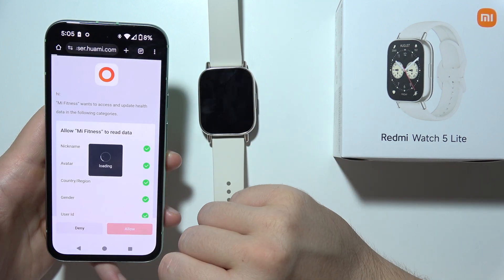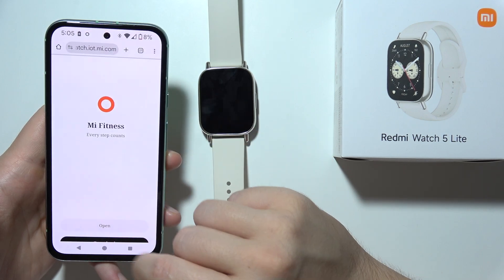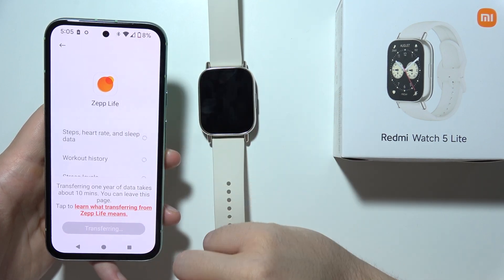Sometimes it is working, sometimes it is not working. I'm actually not sure what is the reason, but as you can see now it starts transferring.